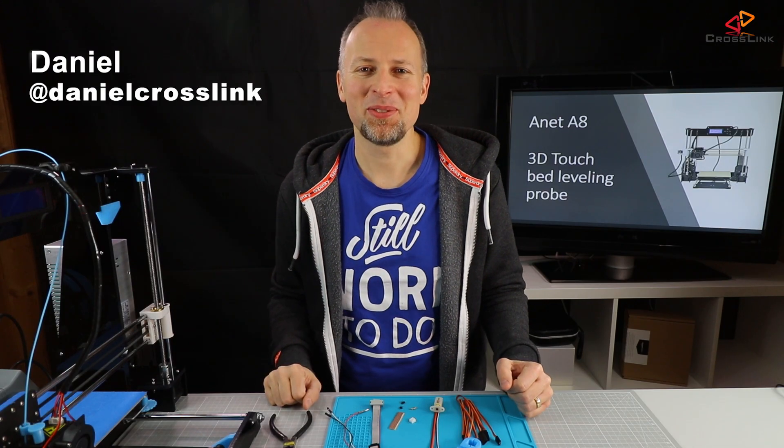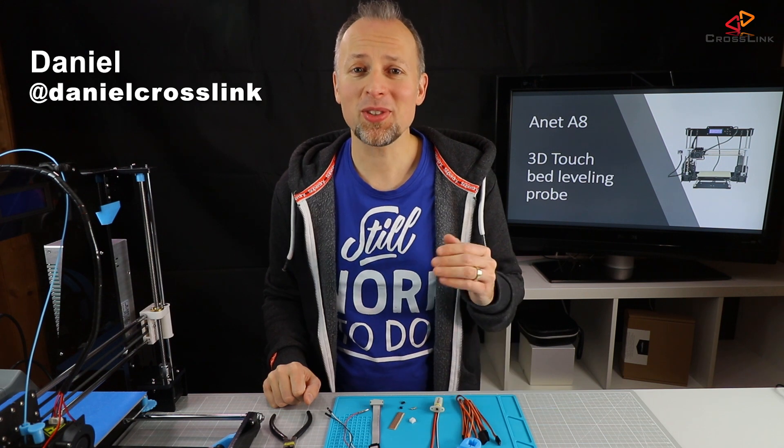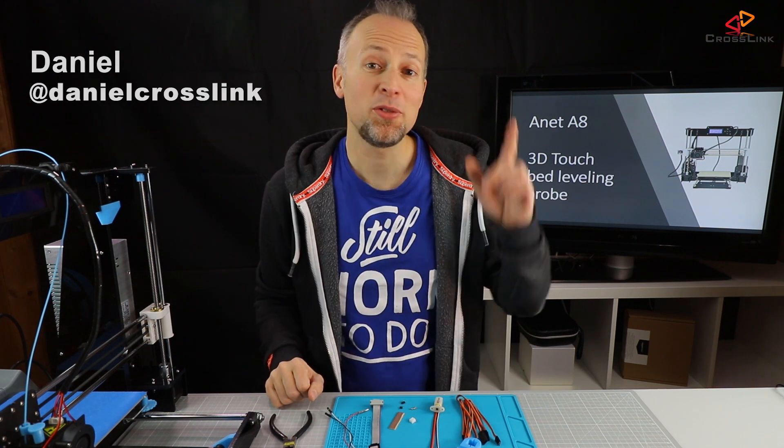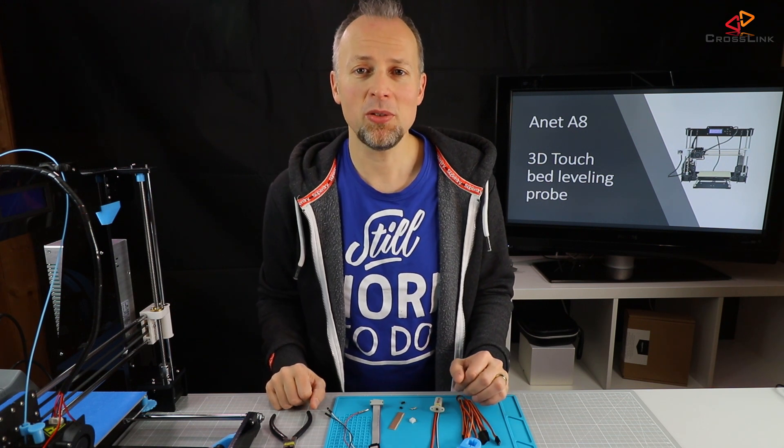Hello, my name is Daniel, welcome to the Crosslink channel. I am here to help you being more successful with 3D printing. In a few other videos on this channel I showed you already how to level your 3D printer's bed manually.